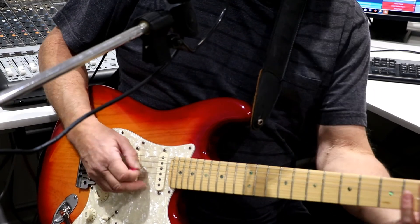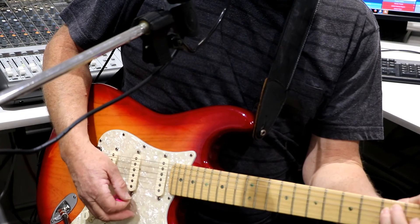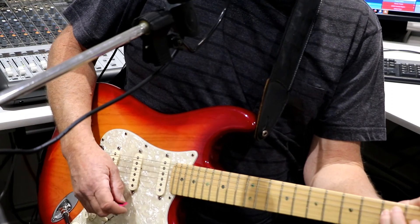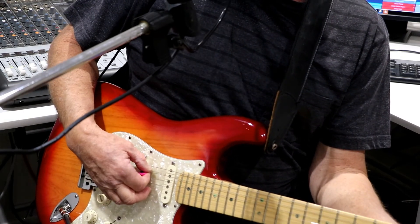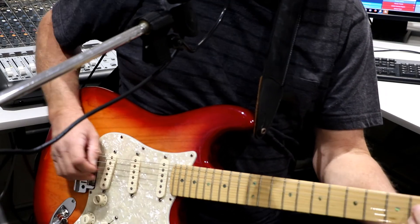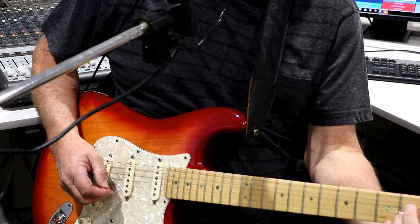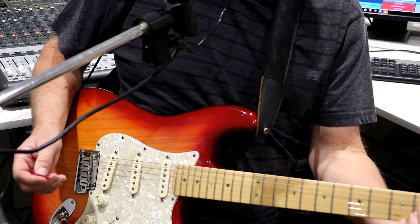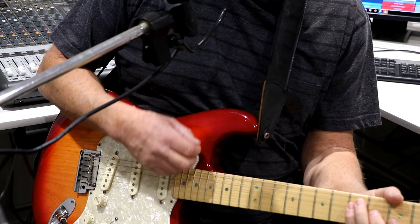And then the second part of the middle eight is 'When will this haunting stop?' — so that's B flat. 'Your face, it just won't leave' — on the F. And then he needs to get back into D, so he's ending on A: 'alone.' So the A brings him back into D, back into the key for the chorus, but he's then got to go to D so he can go into the chorus chord of G.